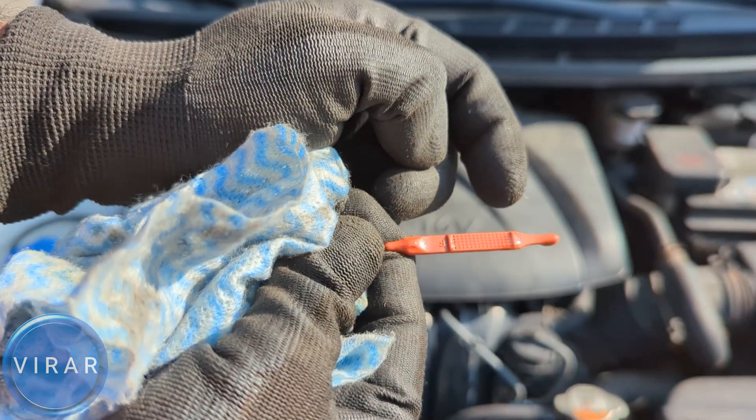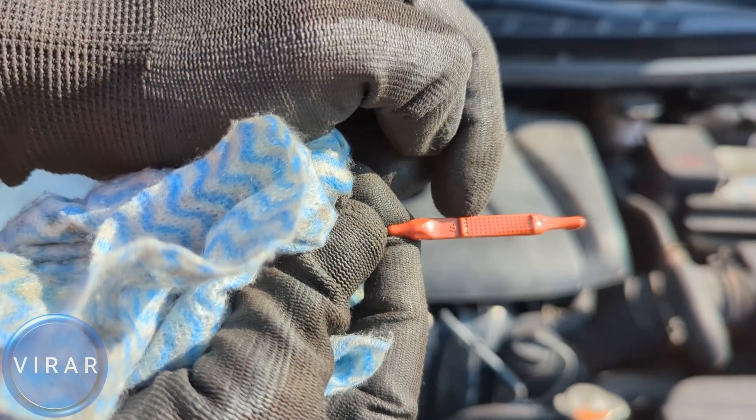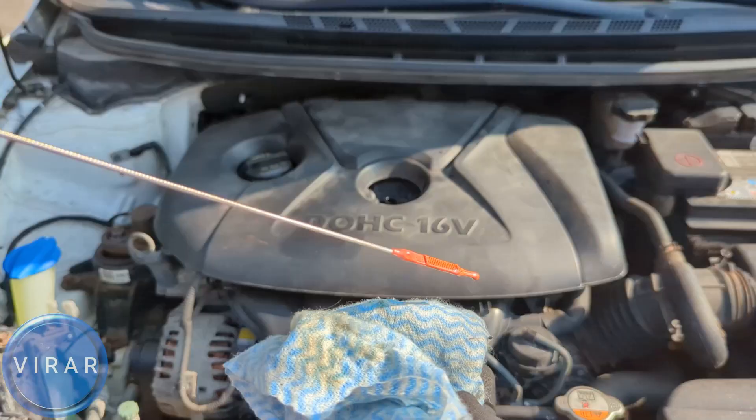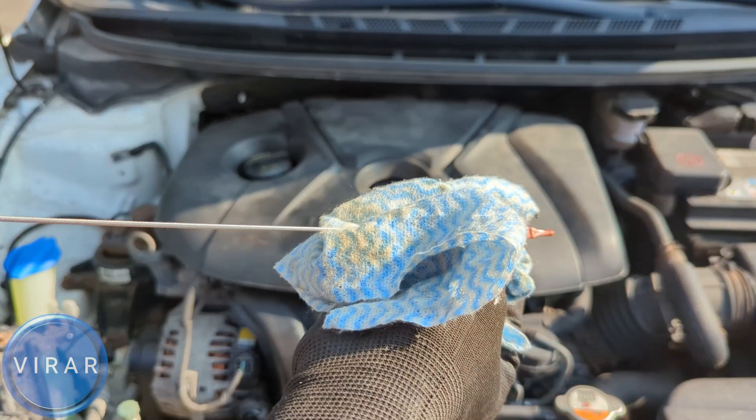In this case, the oil was changed very recently, so the engine oil is very clear. But you can see that right below the F mark, it's wet between L and F — but above F, it's dry. So the oil level is right below maximum. And that's good — that's what you want.